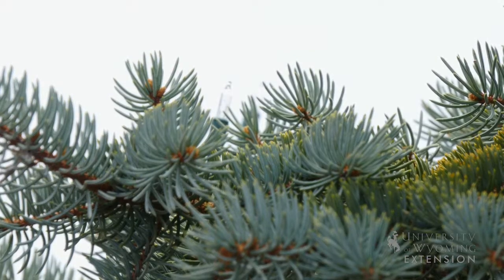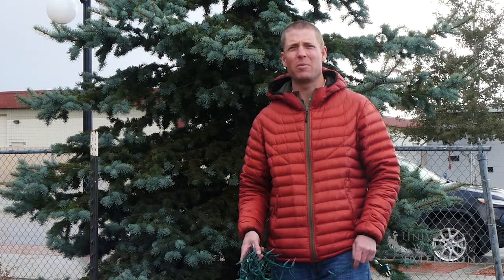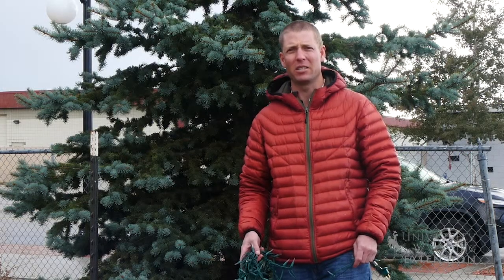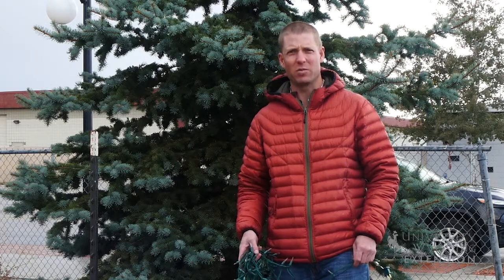Adding Christmas lights and other decorations is a great way to enhance our landscape. We just want to make sure it doesn't come at the cost of hurting our landscape plants. From the University of Wyoming Extension, I'm Brian Sebade, and you're watching From the Ground Up.